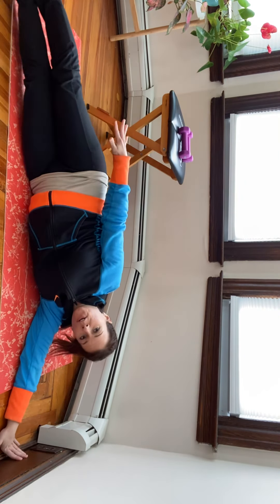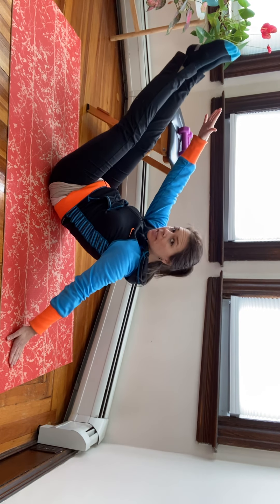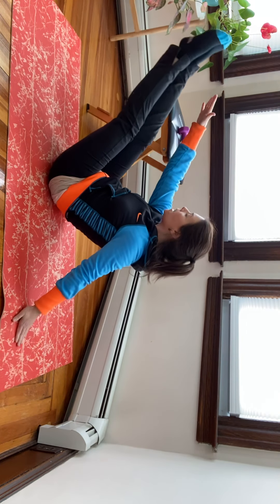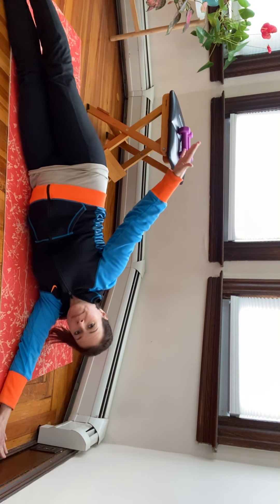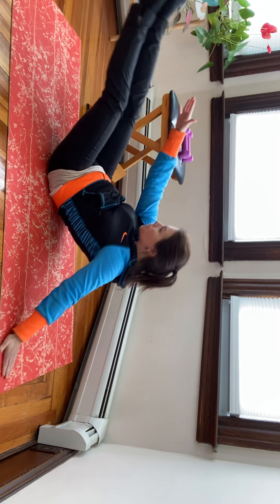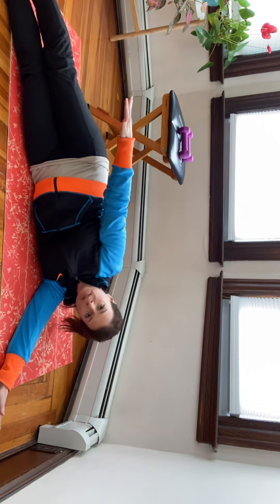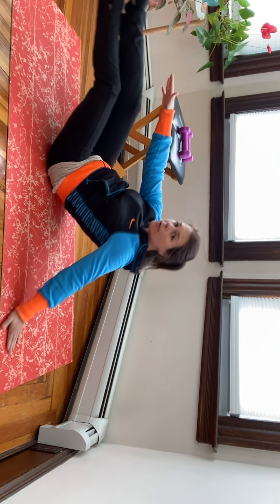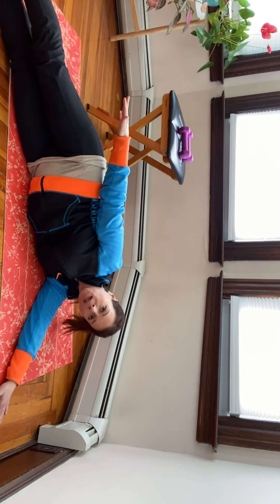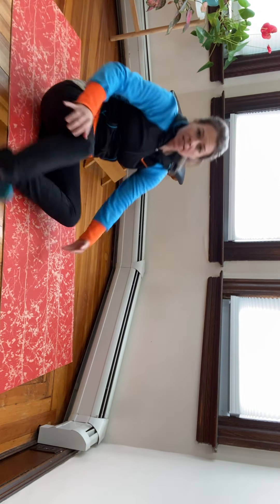Bottom arm down, come up into a side bend, go back onto both hips, reach up into a teaser, balance on the hip, and come down. Inhale, exhale. Four more — slide this hand around and use it. Two more, and one more. Let's flip over and do the other side.